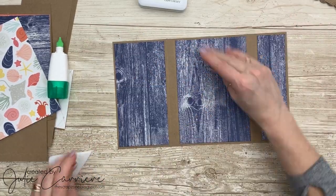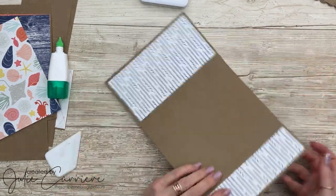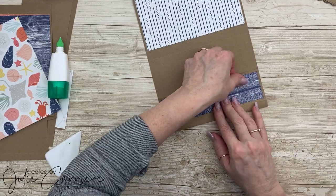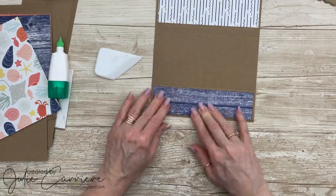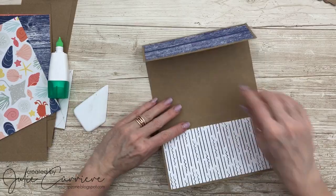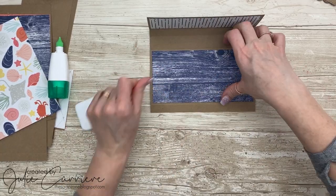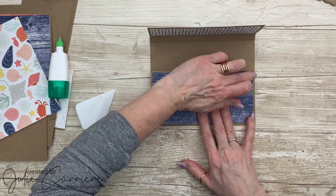We're going to flip that over and start to fold on those crease lines. Those crease lines have been done and they're all listed in the assembly guide. You're just going to fold on each and every one of them and make sure that they're nice and crisp, making sure that the top and bottom are also lining up with your album cover. It comes together super, super easily.